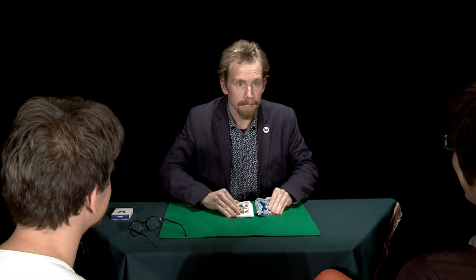Good. Great. Now I'm going to do something very special. Going to shuffle them like this. And even more. Even more.